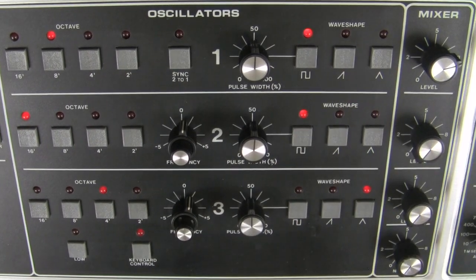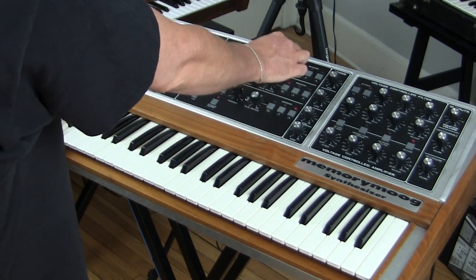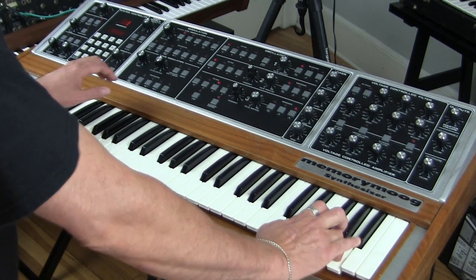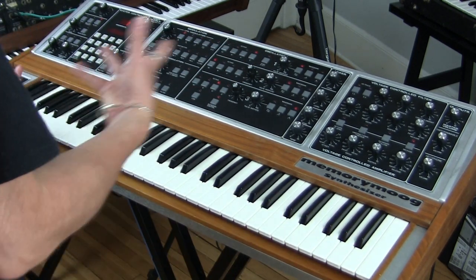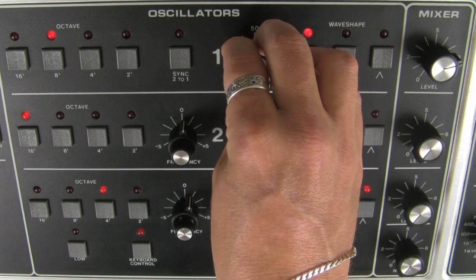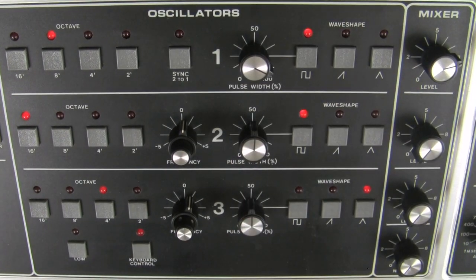Let's move on to our square wave. It's a very brassy square wave — not your hollow, warm, dark sort of square wave. Let's listen to the range. Nice wide range. And of course, as with most square waves, you have the ability to set the pulse width — all the way to a duty cycle of zero. Very nice. Great sounding square wave.